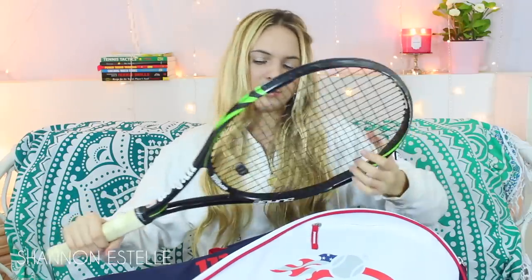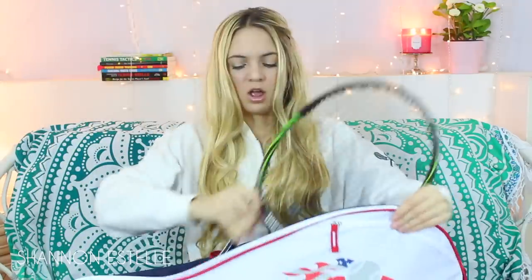And then the obvious thing that would be in here as well is my racket. I'm looking for a new racket at the moment, but this one's just Wilson. I kind of want to try some Babolat rackets out, but I don't know which ones. So if you guys have any suggestions, let me know — I just really want to use something different.